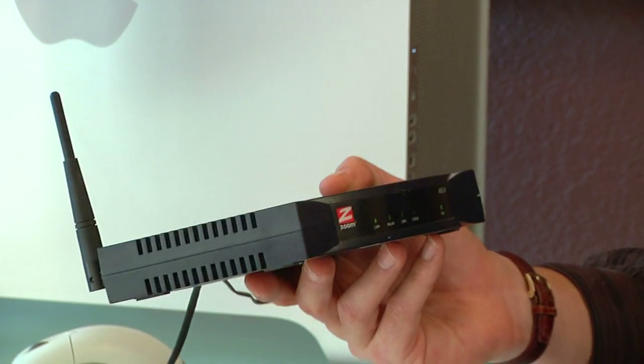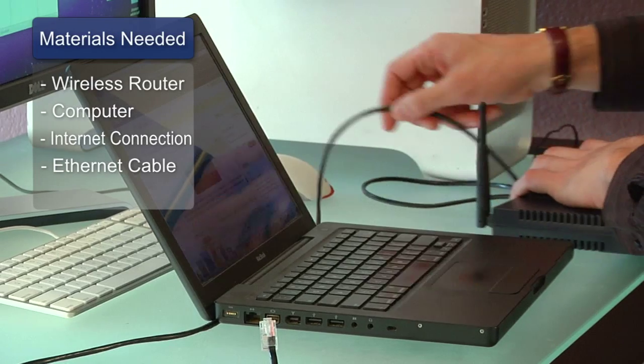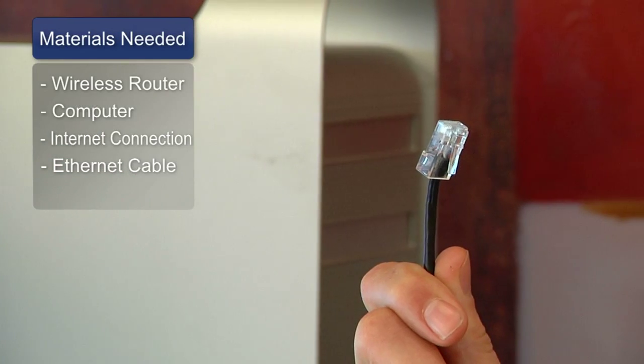The things you'll need for this are a wireless router, a laptop or a desktop computer, a high-speed internet connection, and an ethernet cable.